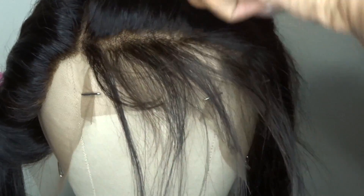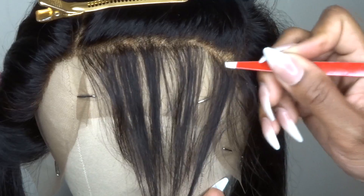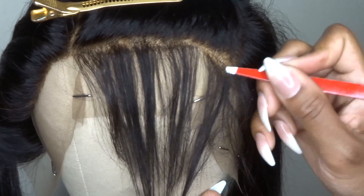At this point I have completed one side and I'm just moving on to the middle, repeating the same steps as I did on the first side — parting back and tweezing from both sides of the part, continuing to part back so I get my desired look.